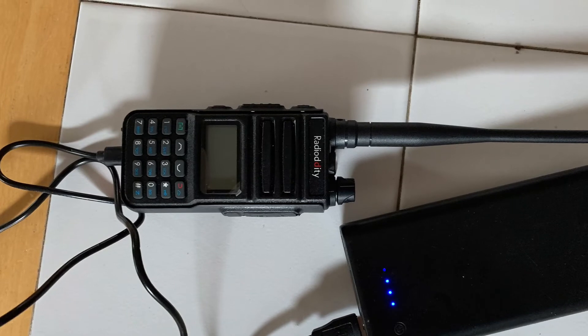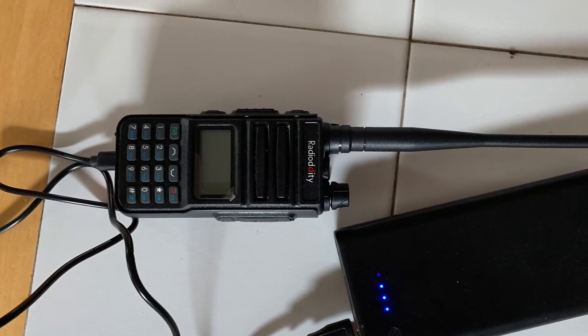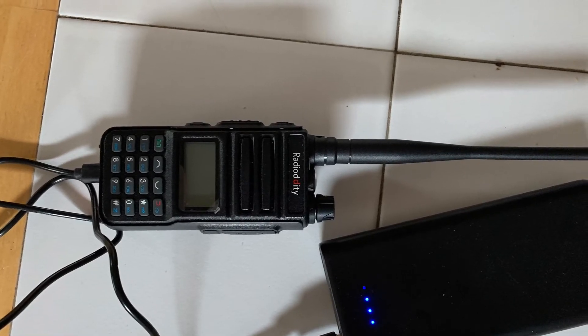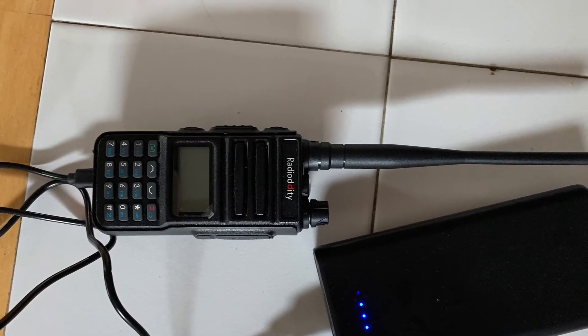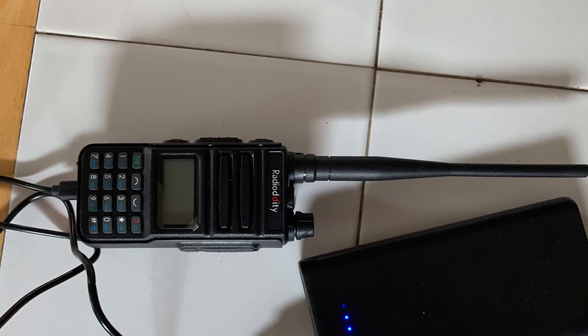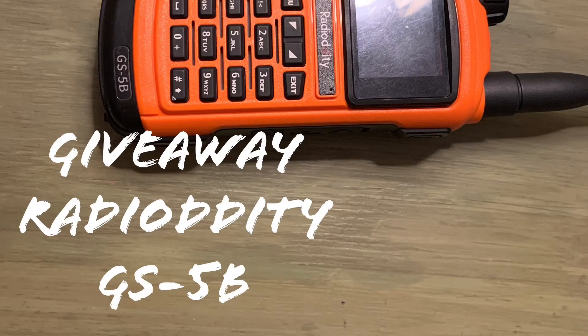I'd like to thank Radiodity for sending me this GMRS radio, the GM30. We're going to get into testing and I'll produce a couple more videos on programming and showing how I use it in the backcountry. I'll also be doing a giveaway of the GS5B — a ham radio unit; you'll need a ham radio license to use it. As soon as we hit 1,650 subscribers I'll be detailing the giveaway, so look forward to seeing you down the trail.